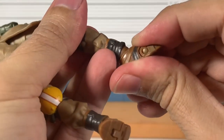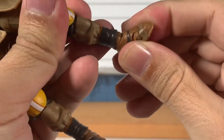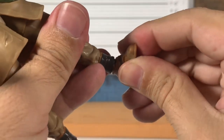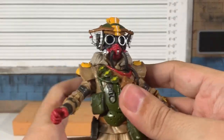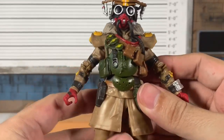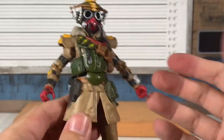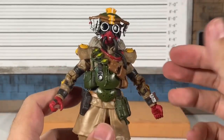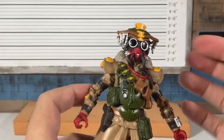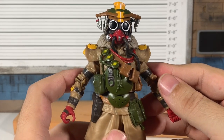Then forward and back ball ankles but no pivot, and then a toe hinge. So that's kind of a bummer but there's still a lot of positivity here — a lot of things to praise because they really went out of their way with the paint detail on this guy, just not so much with a wash or dry brush.